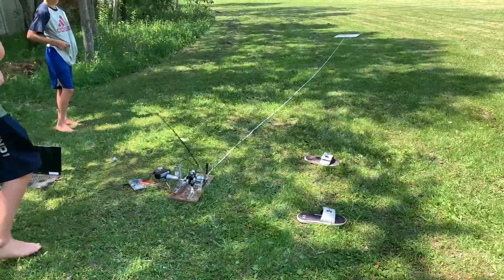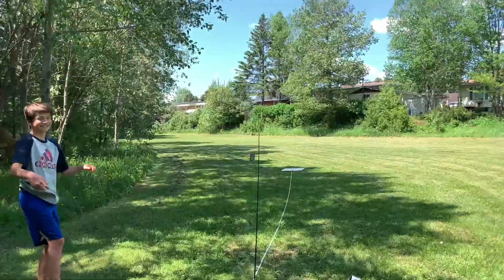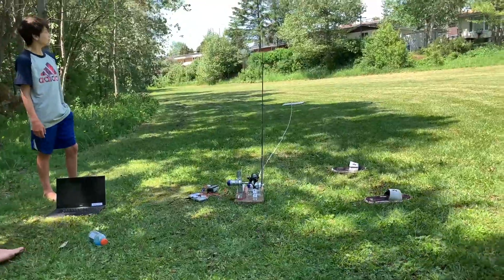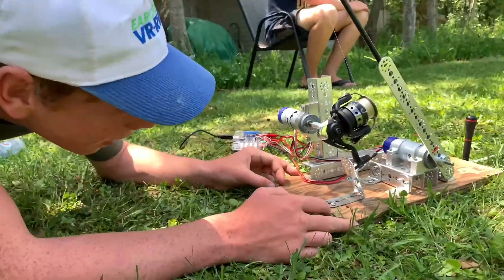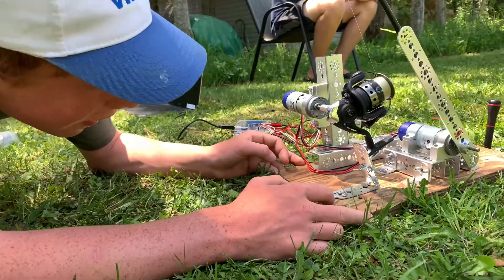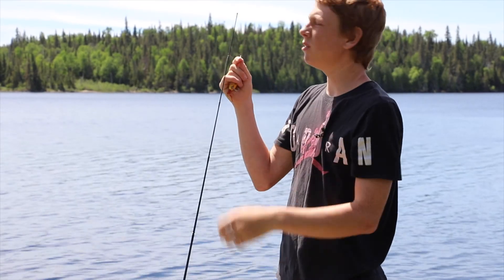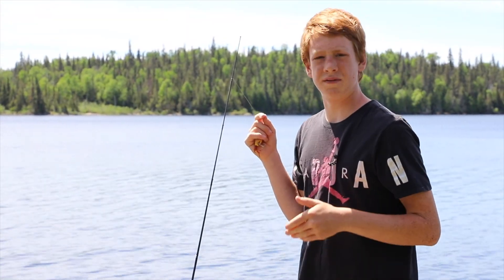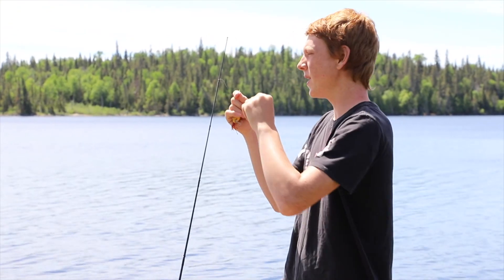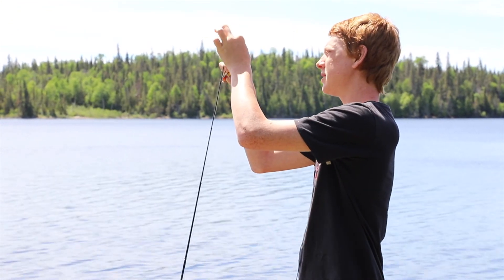And after lots and lots of testing, it was ready for the lake. It's a beautiful day. We're out here on this nice spot on the shores of Gull Lake in Northern Ontario, and we're just rigging up our bass spot right now.